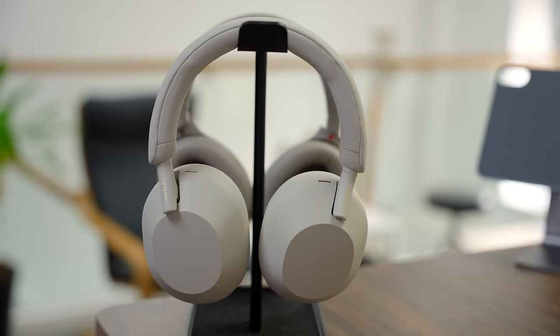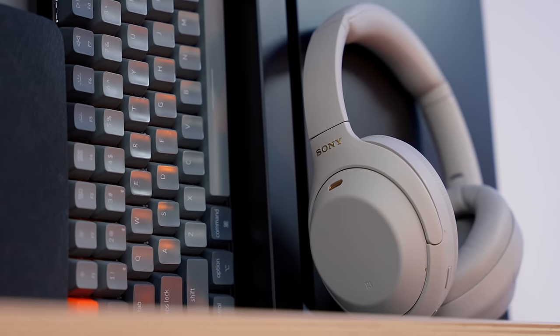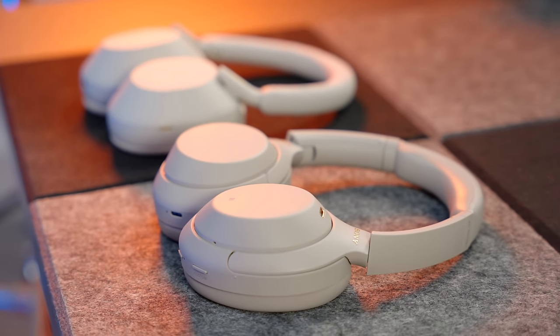Both headphones have auto pause and resume — when you take them off your head the music stops, and when you put them back on, the music plays again. Both have smart assistant integration, and they both have the immensely annoying speech recognition feature that pauses music when you start talking. In my experience it's completely pointless — just take your headphones off and talk to someone. You can also connect both to two Bluetooth devices at once, and they're both compatible with LDAC for high-resolution audio streaming on Android. There's nothing really separating these two when it comes to features; they're pretty much the same.